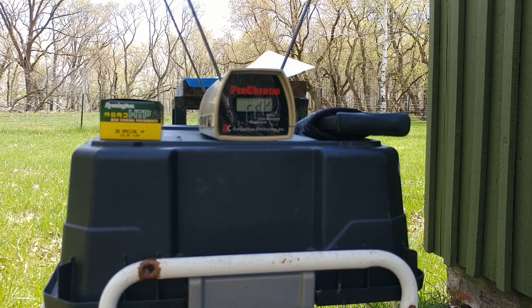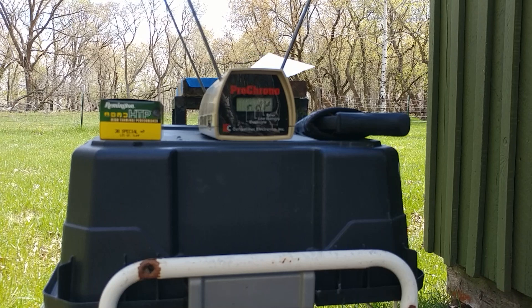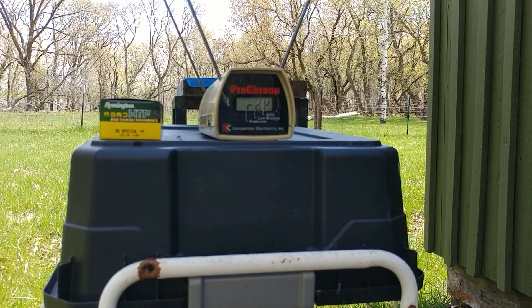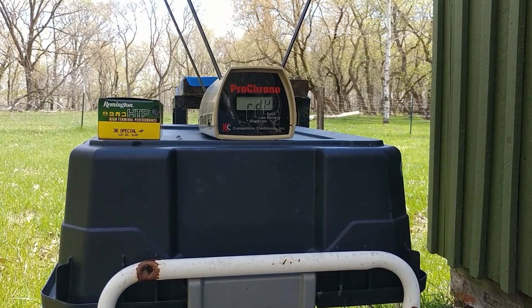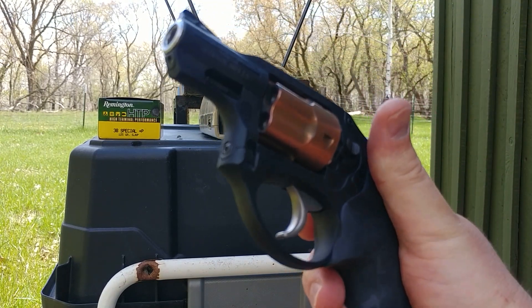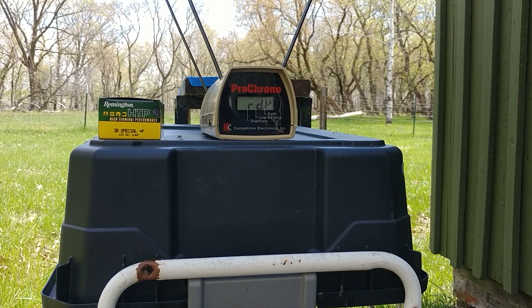Greetings gun enthusiasts. It is range day. Time for the promised test of the Remington HTP 38 Special Plus P 125 grain semi-jacketed hollow point from the Ruger LCR. First things first, I want to get a good baseline on what kind of chronograph readings this ammunition produces, and I already have the gun loaded up so let's begin.